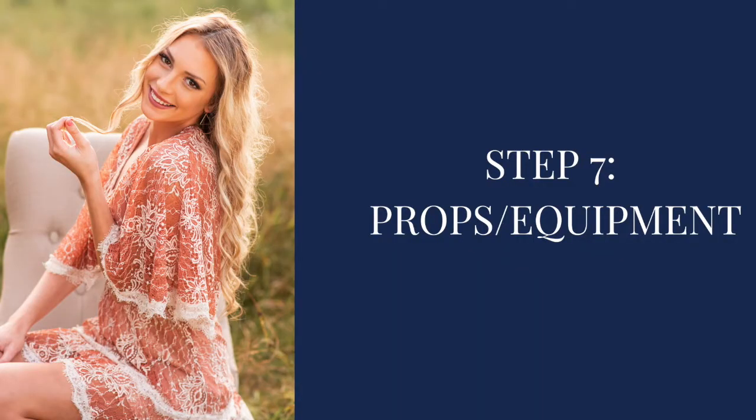Step seven is really important, and you get in the groove of it once you're used to doing sessions. Charge your batteries, make sure all your camera settings are good to go, take a few test shots right outside your door before you leave, and make sure you have your SD cards in. We've shown up to sessions where we've both forgotten our SD cards, or we were charging batteries and forgot to put the battery back in the camera. So double-check everything and make it a habit every time you leave. The two main things we bring in addition to camera and lenses are a step ladder and a reflector — and our changing tent, of course. You could also bring any new prop or fun idea you want to try with the senior.